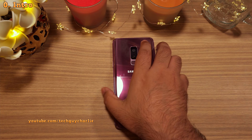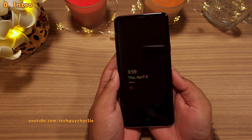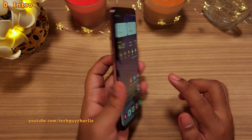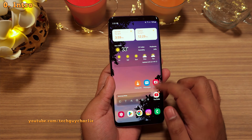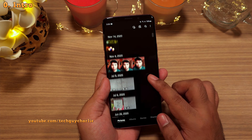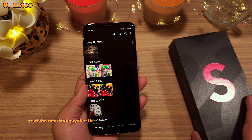Hey everybody, how's it going? Tech Guy Charlie here. In this video, I'm going to show you how to transfer everything from your old smartphone — like your contacts, messages, applications, settings, and all of your photos and videos — onto a brand new Samsung Galaxy smartphone.